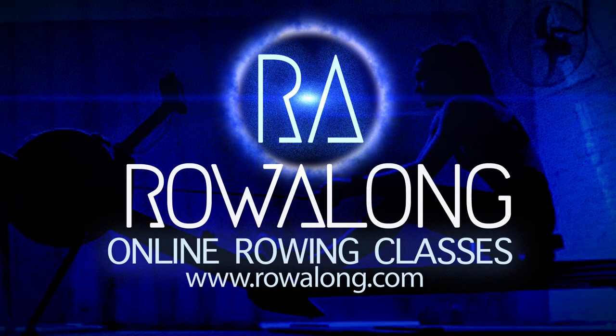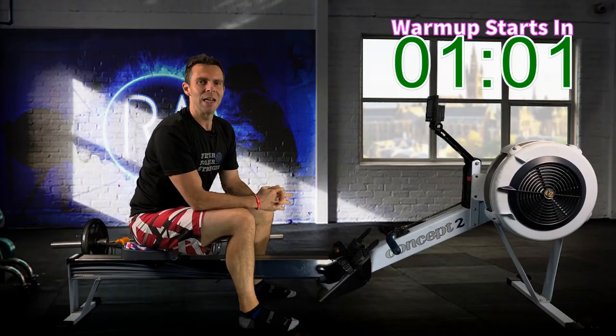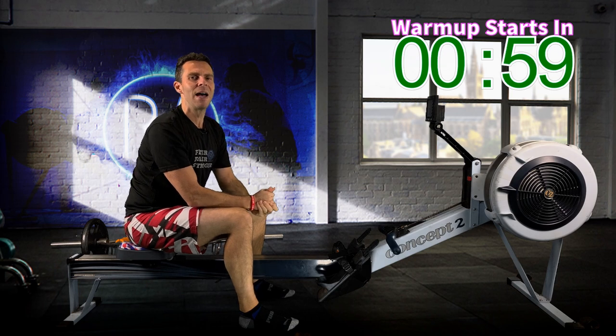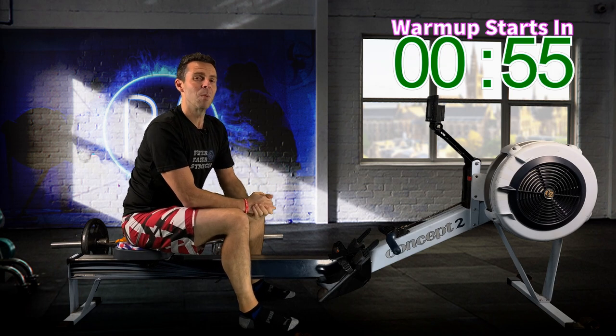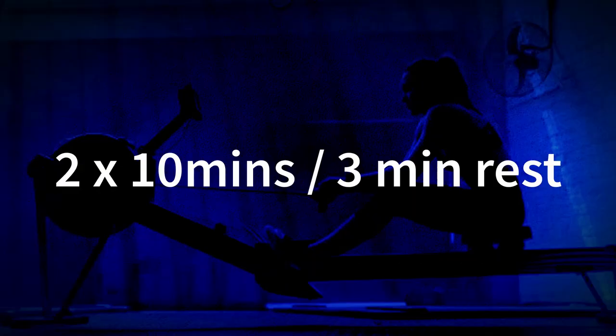Hi there, welcome along to another workout for you to row along to. It's week five of the 5k plan and this is session one. It's a mid-tier workout and what we're going to do is two 10-minute intervals with three minutes rest in between.